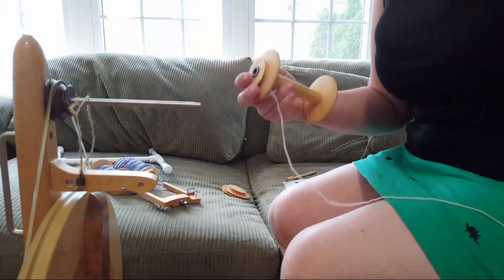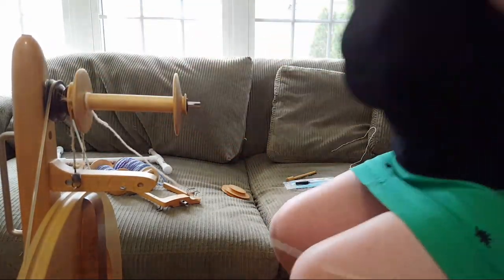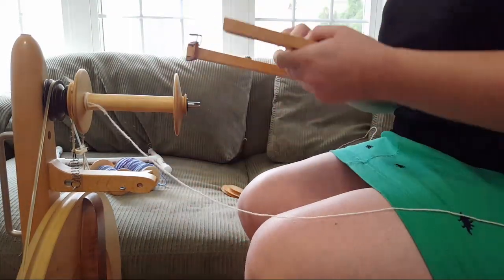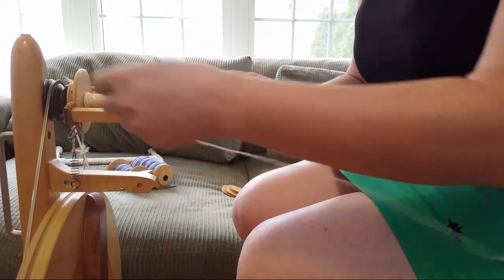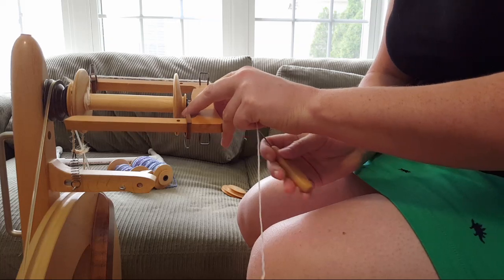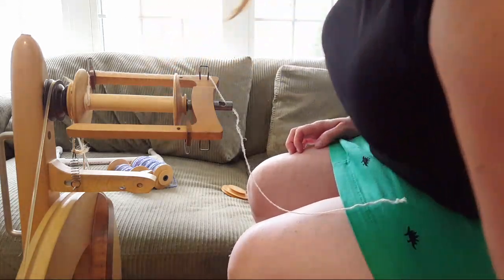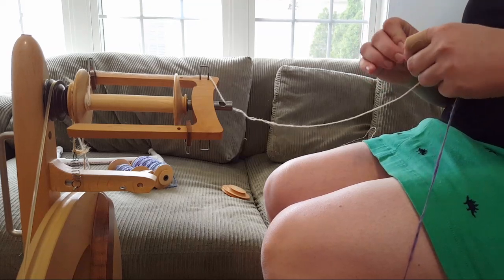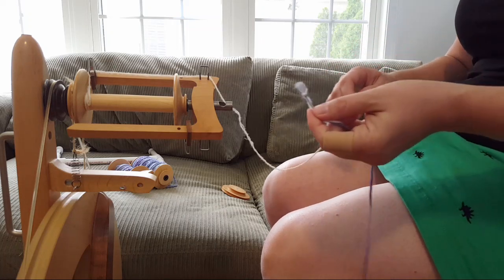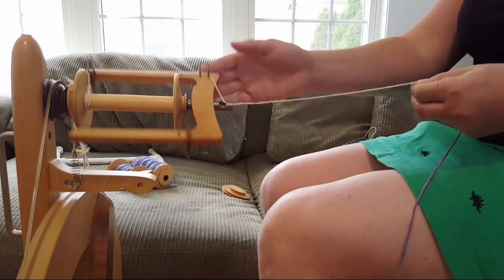I think I'll quickly chain-ply this remaining yarn. A viewer suggests making a beret for fall and winter — I wonder if I'll have enough yardage for a hat, that would be pretty nice! This time, because it gives me an easier start, I just tied a knot at the end.